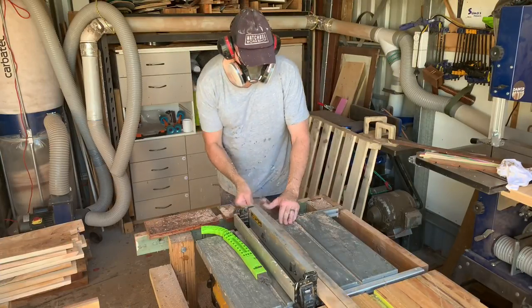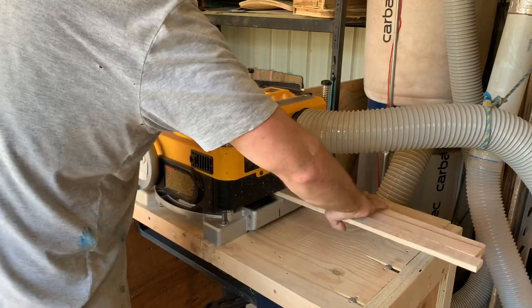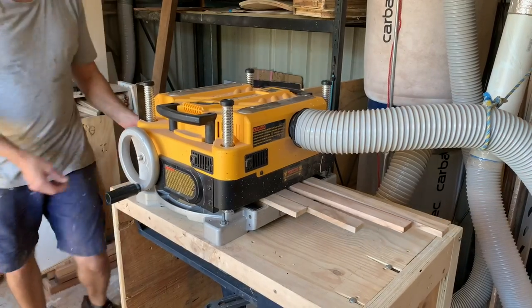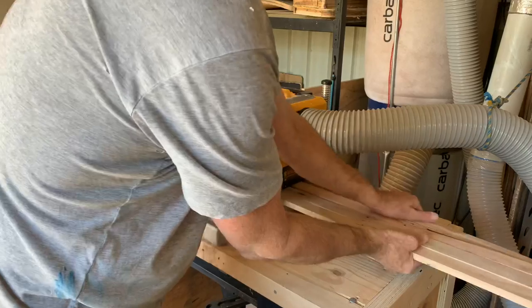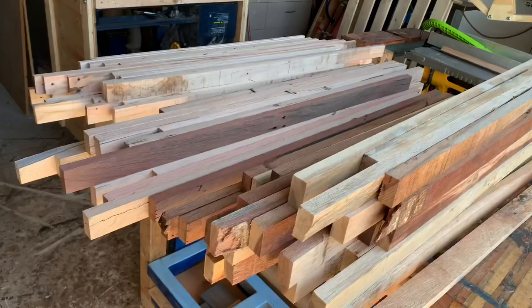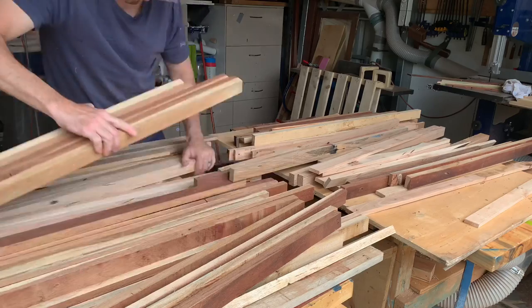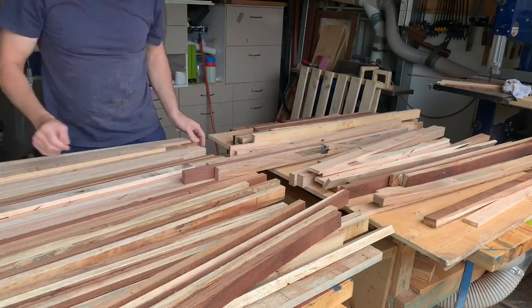Look at that timber — she's beautiful! The very important job now is mixing all the timber up and making it as random as possible.